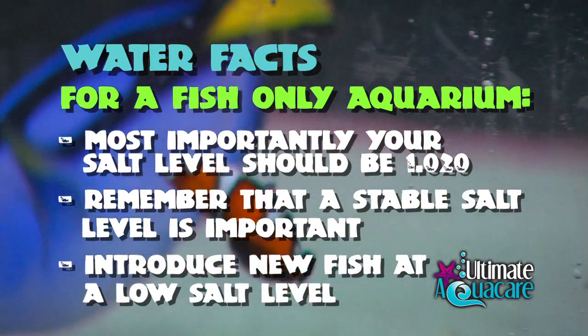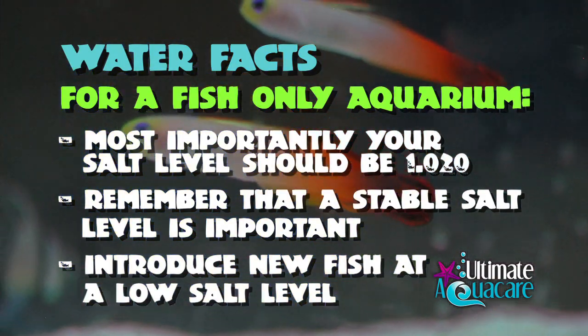When you're getting new fish, it's better to introduce fish at a low salt level which can then be raised over time.